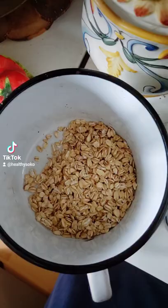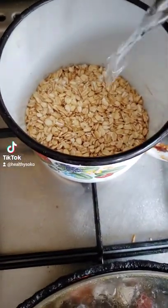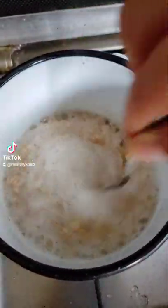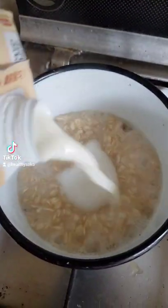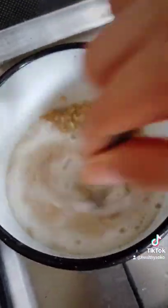We boil the rolled oats with water first and then plant-based milk. So we add the water first, we let it boil for a little bit, and then we add our plant-based milk and stir it again. This will be like three to five minutes.